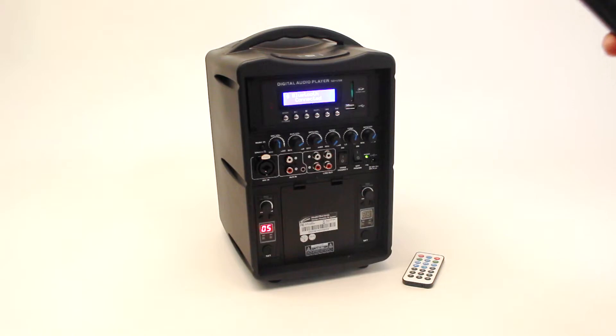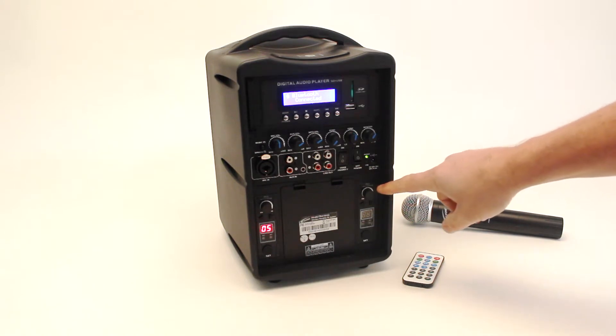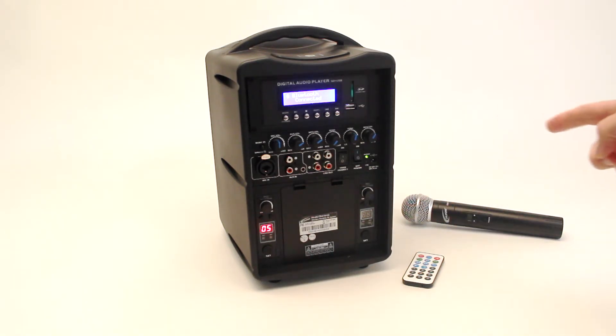If you are using two wireless microphones, you will need to set the second channel to a different frequency, otherwise there would be crosstalk from one to the next.